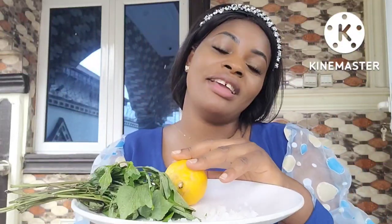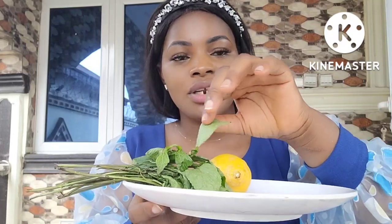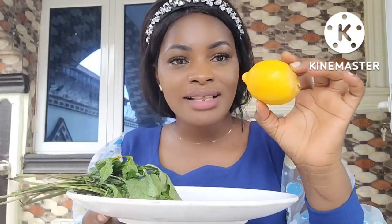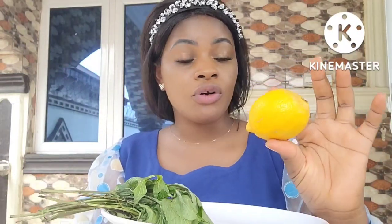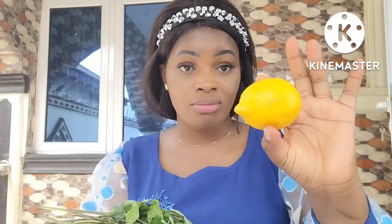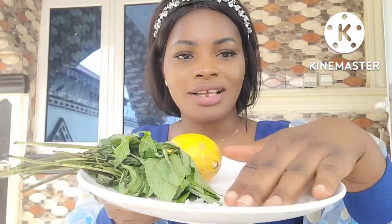Have you tried this combo? Get scent leaf — this is what they call scent leaf. Get lemon; you can use any lemon, the green one. For those who cannot get the green one, you can use your normal lemon. Then this is salt — this is sea salt.